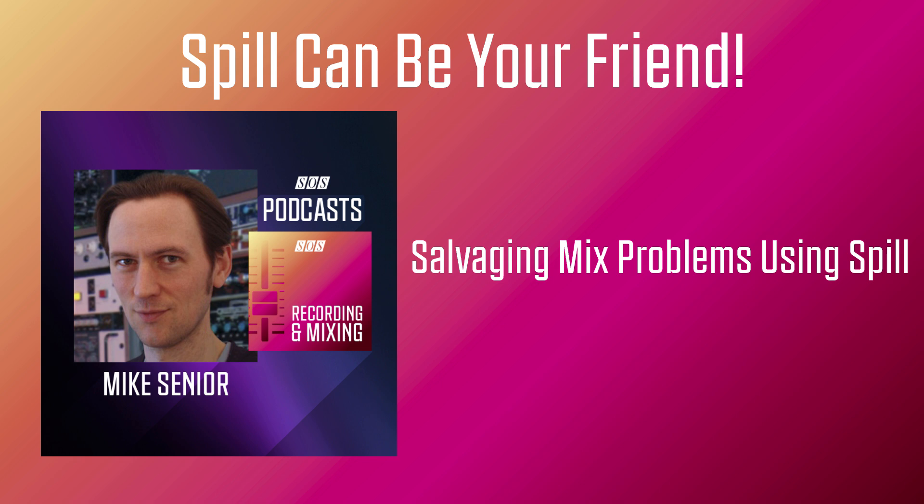Spill can also actually be a problem-solver in some mix situations. I remember one of the earliest projects I reworked for the Mix Rescue column — the snare close mic sounded like basically all pitched resonance and no character. Unfortunately the snare sound in the overheads was also a bit too dull to help very much. So on the face of it, it looked as if I had a drum kit recording without a snare sound — until I listened to one of the kick drum mics that had been placed on the batter side of the drum. By taking advantage of that spill on the kick drum mic, I was able to create a much more appealing snare drum sound in the final mix.